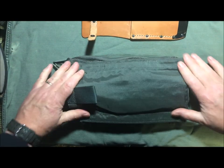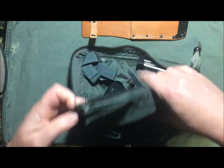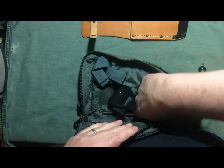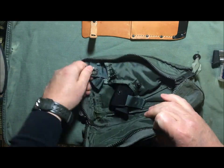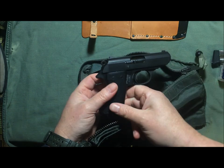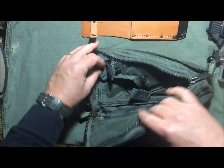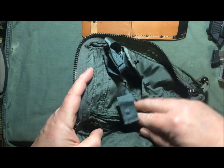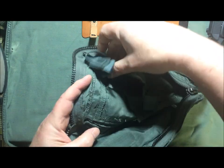It covers up the knife, so you're probably wondering what the zipper is for. The zipper is actually for a holster. There's a little holster sewn in with a couple of different lift-the-dot snaps.